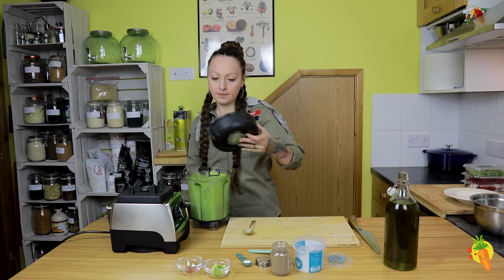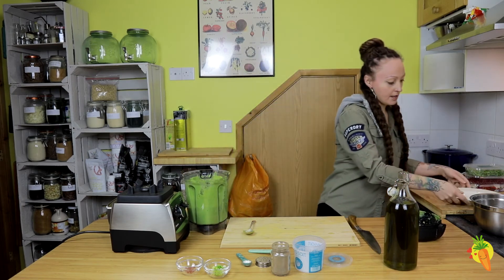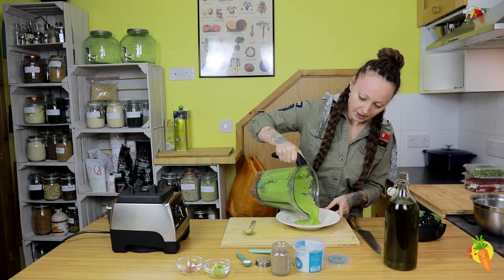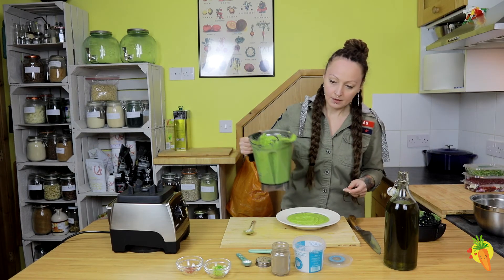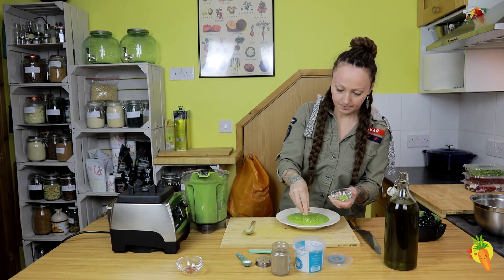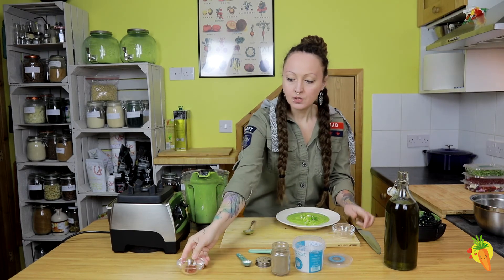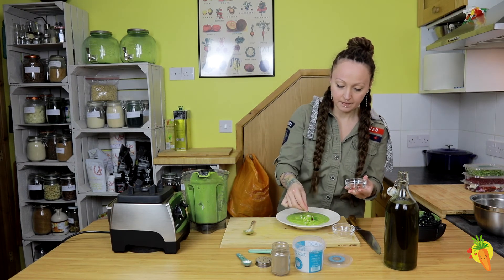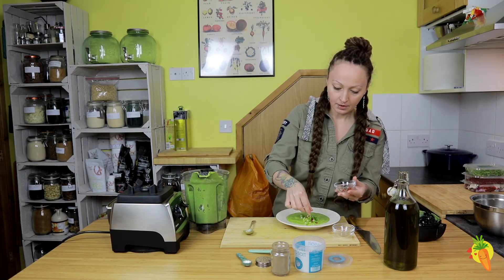Our soup is ready! Just look at this amazing green color. We're going to put it on the plate and decorate it — it's a very, very creamy, beautiful soup. We're going to use some spring onions as well as some chilies. You can use chili flakes or chopped fresh chili, just a few little slices.